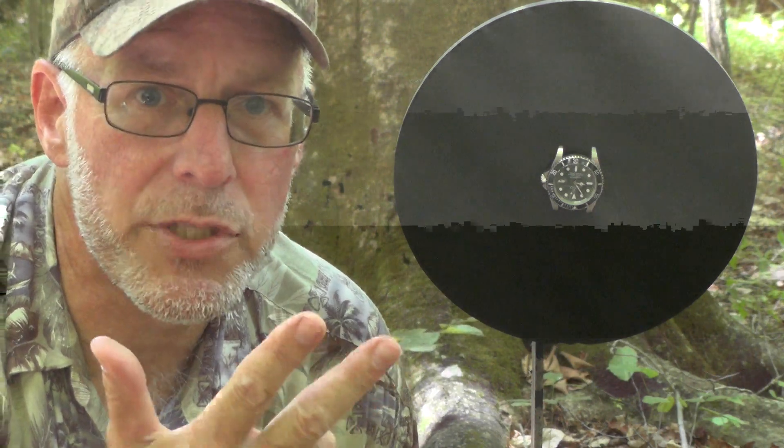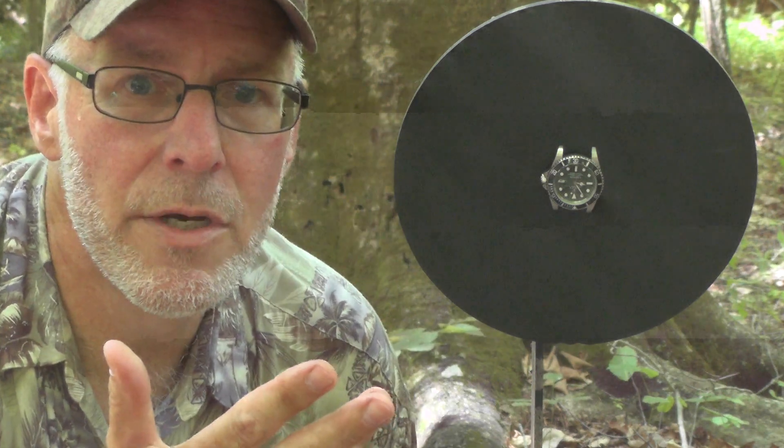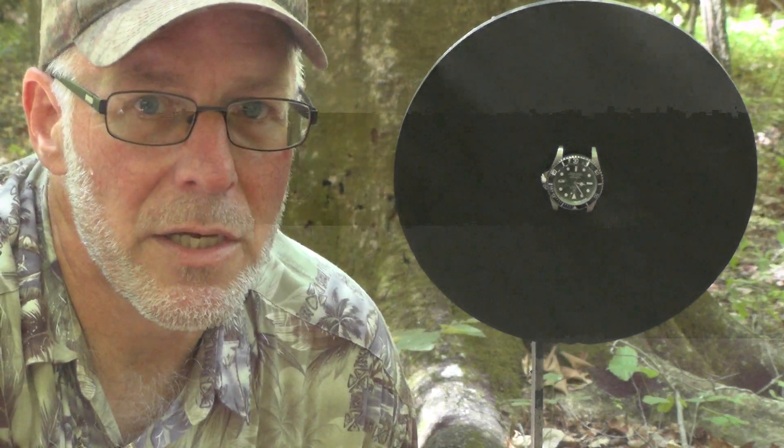The choices were the Sig P226 in .22 long rifle, the Glock 26 in 9mm, a Smith & Wesson Model 66 revolver in .357 Magnum, and the last choice was the Walther PPQ in .45 ACP.